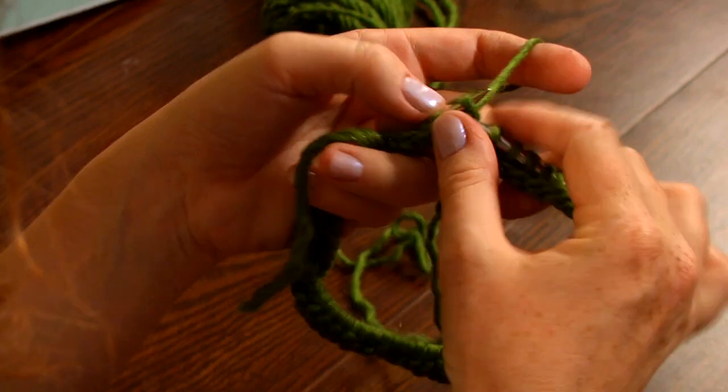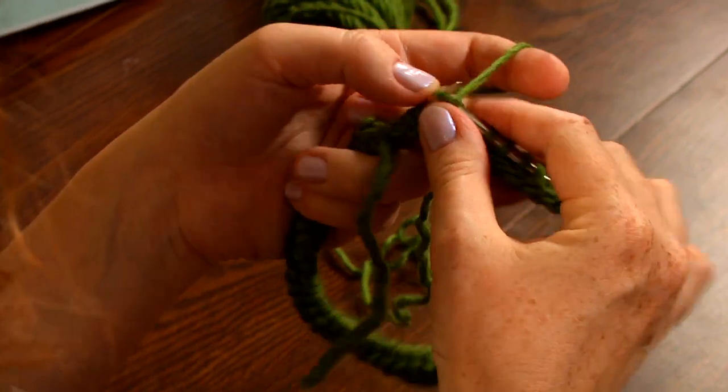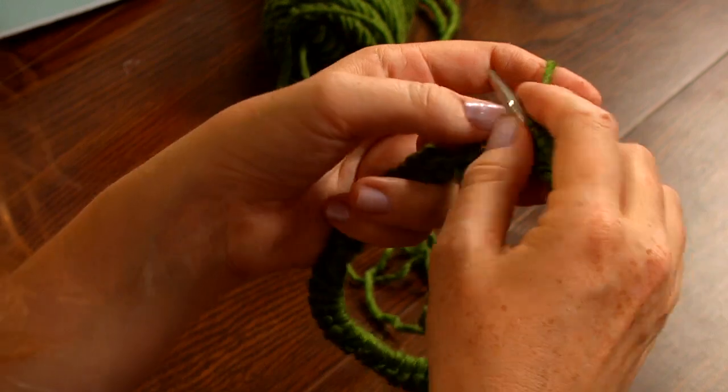I love circular knitting. Any chance I have to work in the round, I do. Because I just think that it is so much faster to just be able to knit — knit, knit, zoom, zoom — right up the hat.